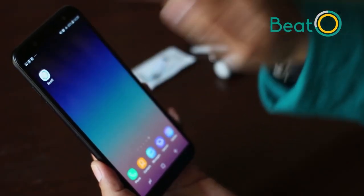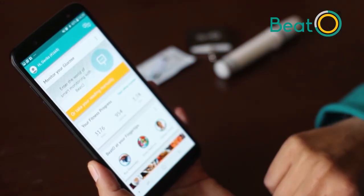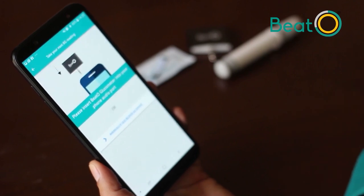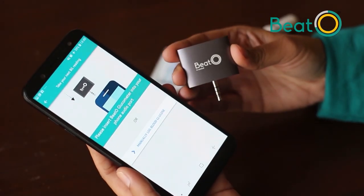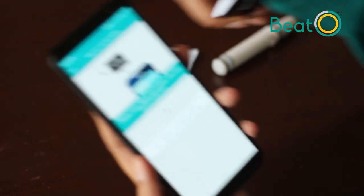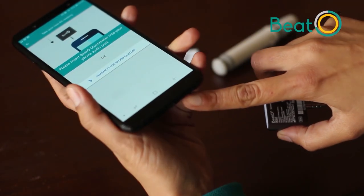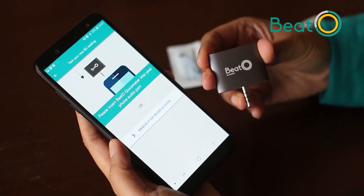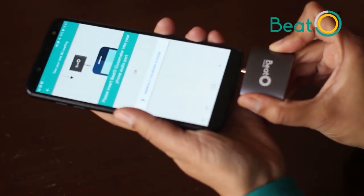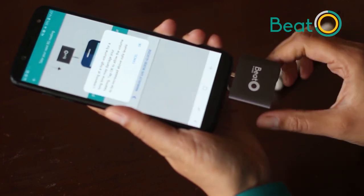To take your reading, simply open the Beto app. Click on 'Monitor Your Glucose.' Take your glucometer and insert it into your phone's audio jack — the audio jack may be at the bottom or top of your phone; it's where you put in your headphones. Make sure you hold it from the sides. Insert the glucometer and wait to hear a click sound.